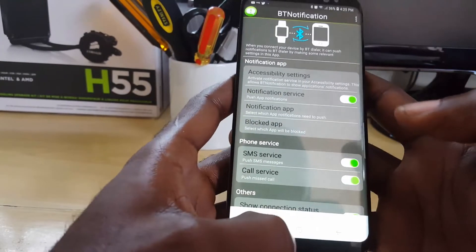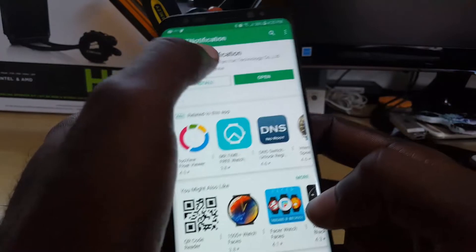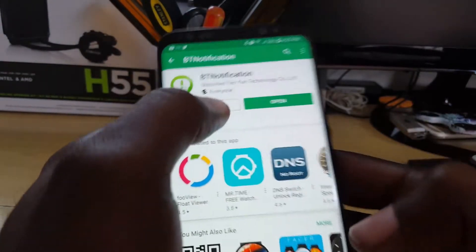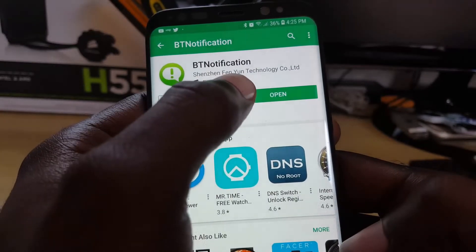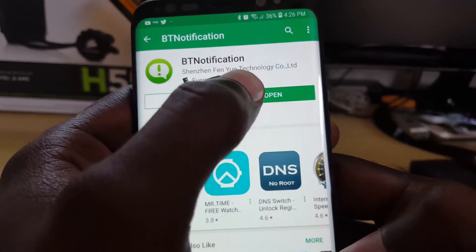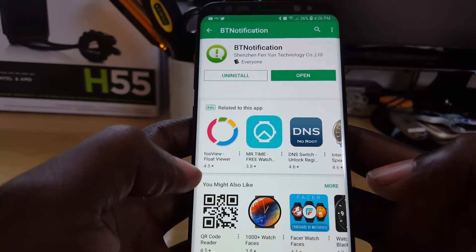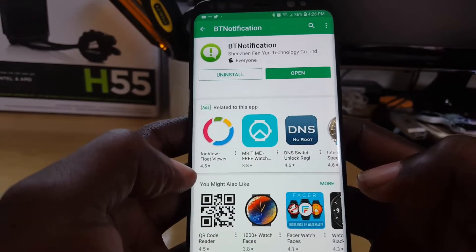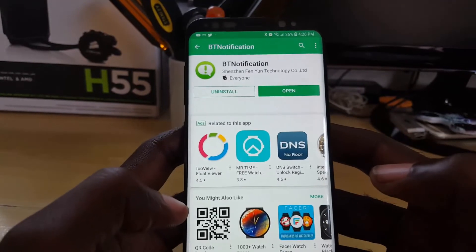All you have to do to get the updated version is go into the Play Store and simply search for 'BT Notifications.' Look for the one rated 'Everyone' with the specific icon and the name of the company that controls it, as shown here. That's all it takes to download the updated DZ09 smartwatch app or for other Chinese smartwatches.